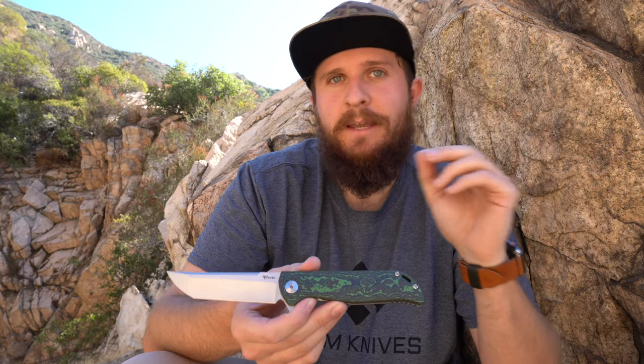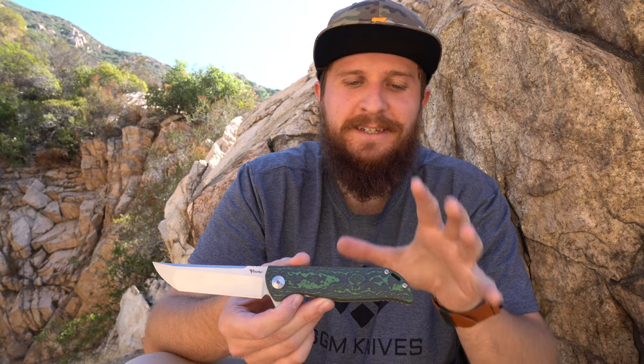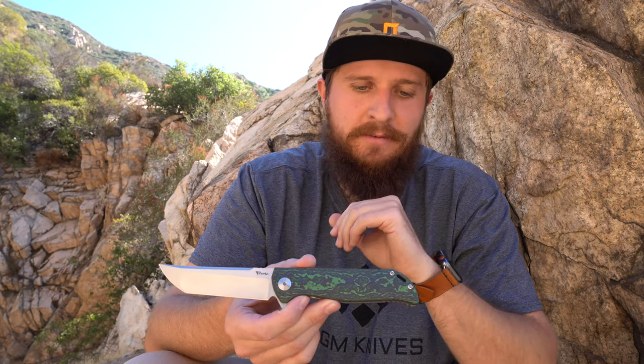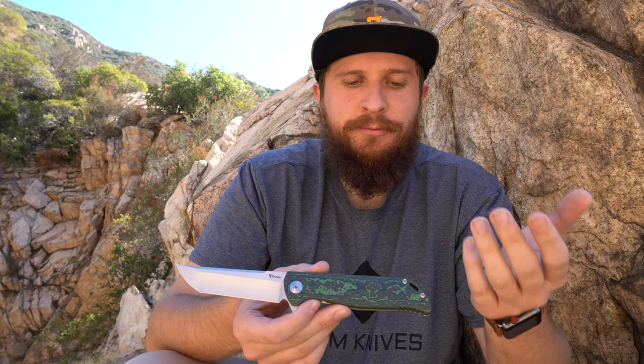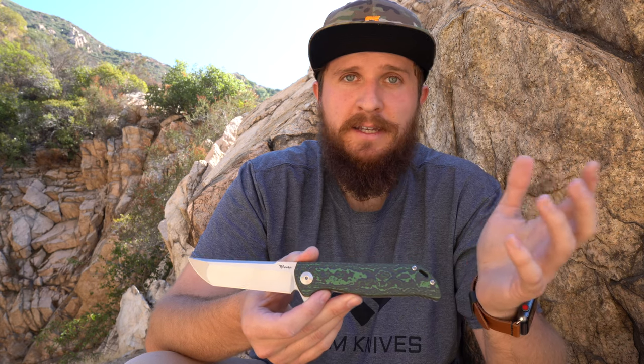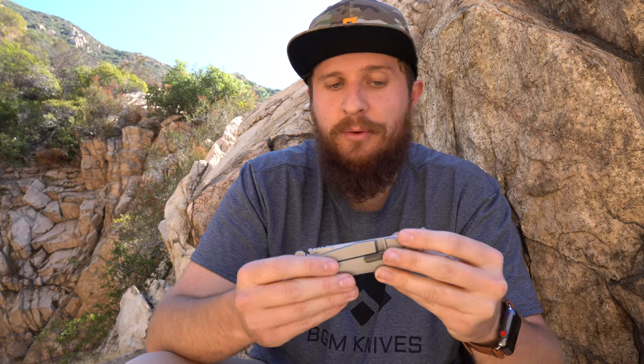I'm not an expert on this knife, but I'll talk about it nonetheless. There are options in terms of Fat Carbon colors. I believe they're all hand-rubbed and they all have the same zirconium components. So really, this is just a dressed-up, beautiful version of a knife that is already pretty cool, in my opinion.